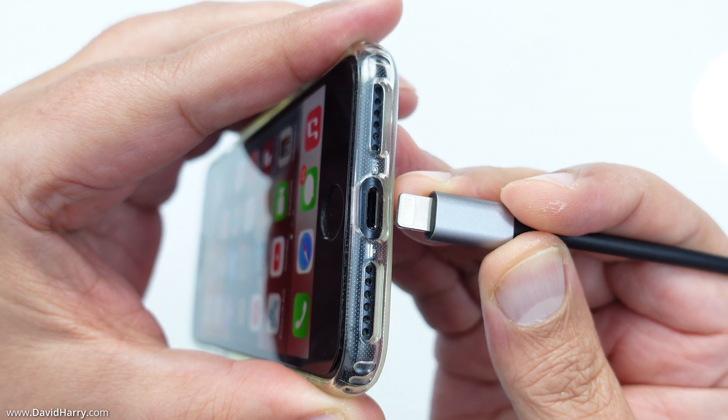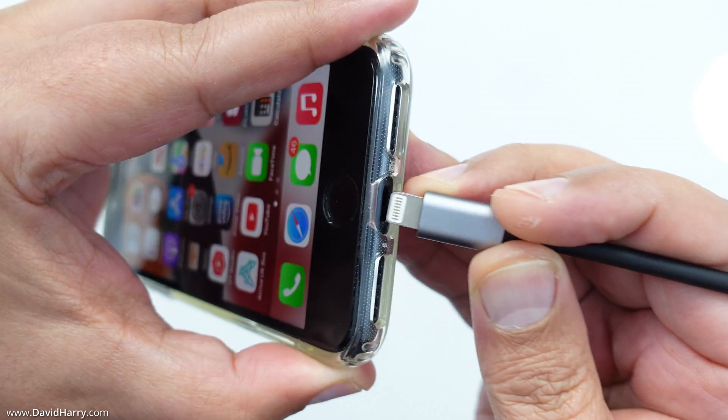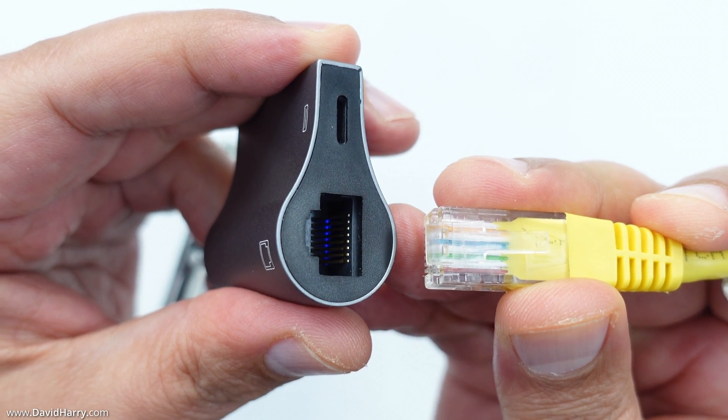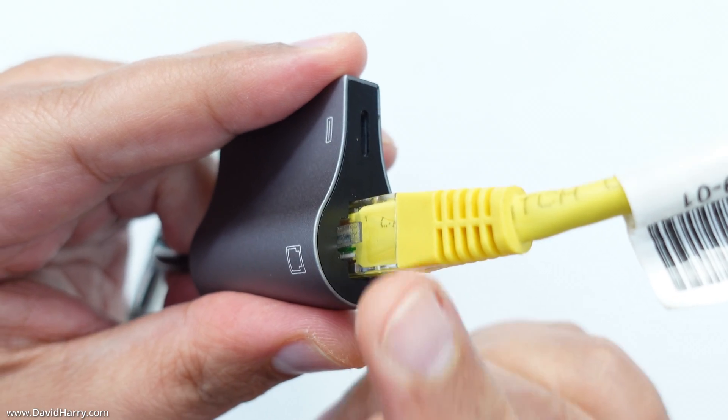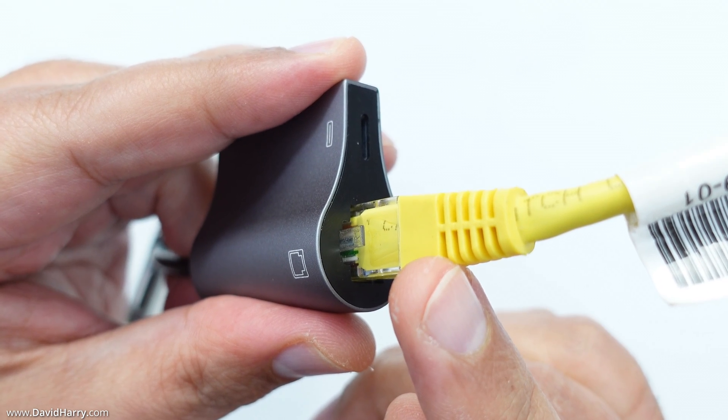Using the adapter is really straightforward — just plug the lightning end of the adapter into the lightning port on your iPhone, then connect your ethernet cable to the ethernet port, and make sure the other end of the ethernet cable is connected to your router or modem.